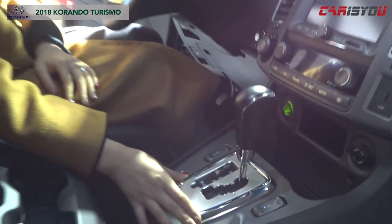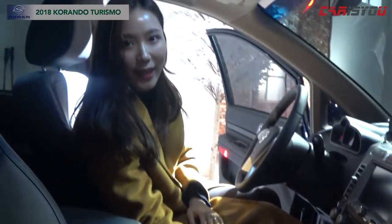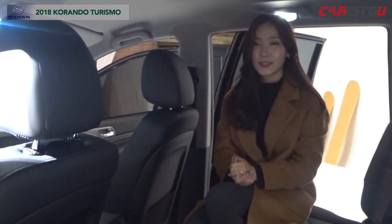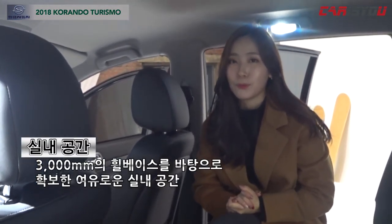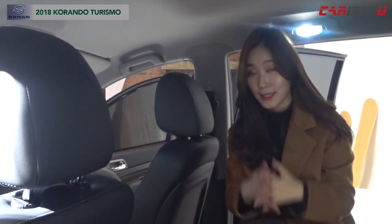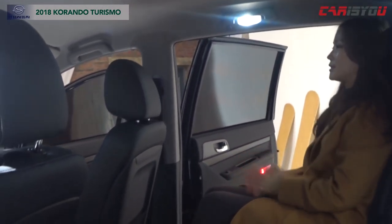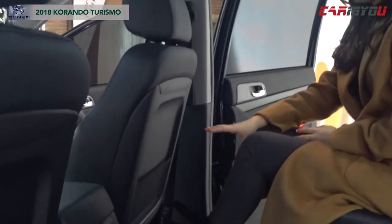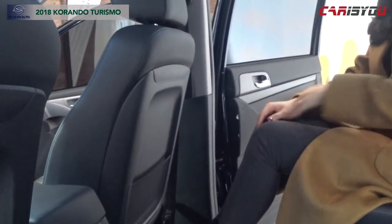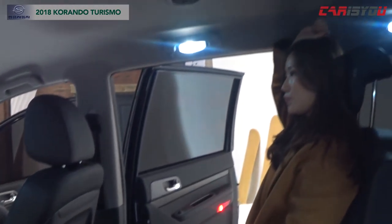I'll just look at it. This is a 9-inch car. It's not a big difference in the interior, so I'll show you a little bit of space. I'm going to show you how it's built. This one is a regular headroom, and the headroom part also has a look.